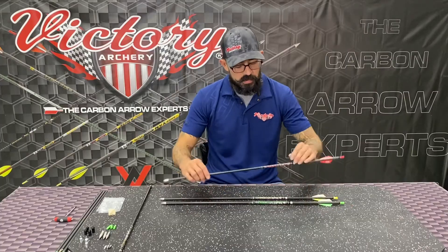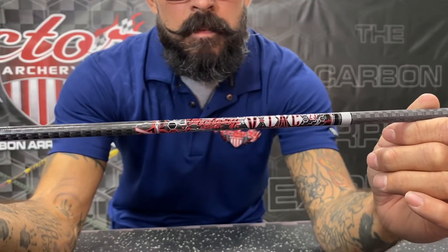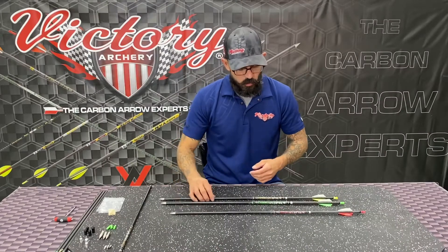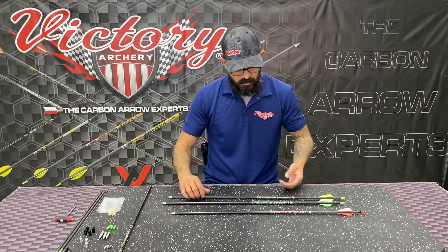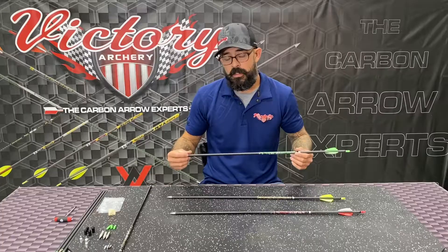Your 23 — you're looking at a 0.314 inside diameter on that arrow shaft. 25 series, you're looking at a 0.345 ID. 27 series, you're looking at a 0.370 ID on that.